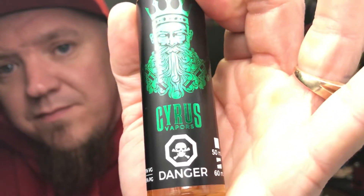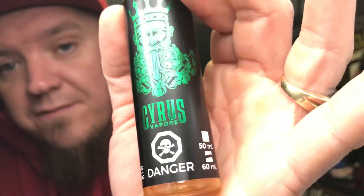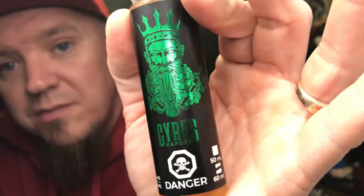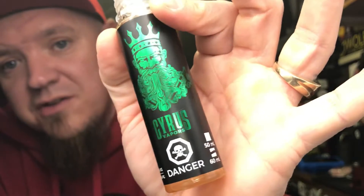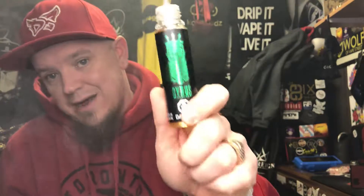It's Cyrus Vape. Go check them out — Facebook, Instagram. Show them some love. They have quite a few different flavors. This is the new line of theirs. Please go show them some love. Definitely worth a check out. So this one would be called Green Diamond — I forgot to mention that. It's Green Diamond, Honeydew Melon Bar. Thank you so much for watching, Vape Fam.